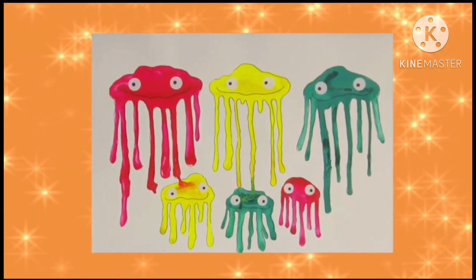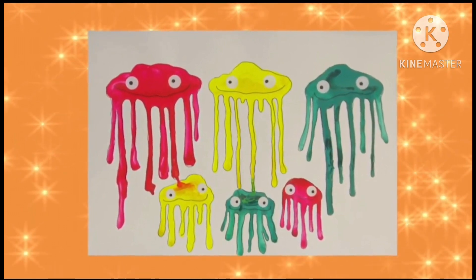Try making this delightfully drippy jellyfish family! Let's make it!